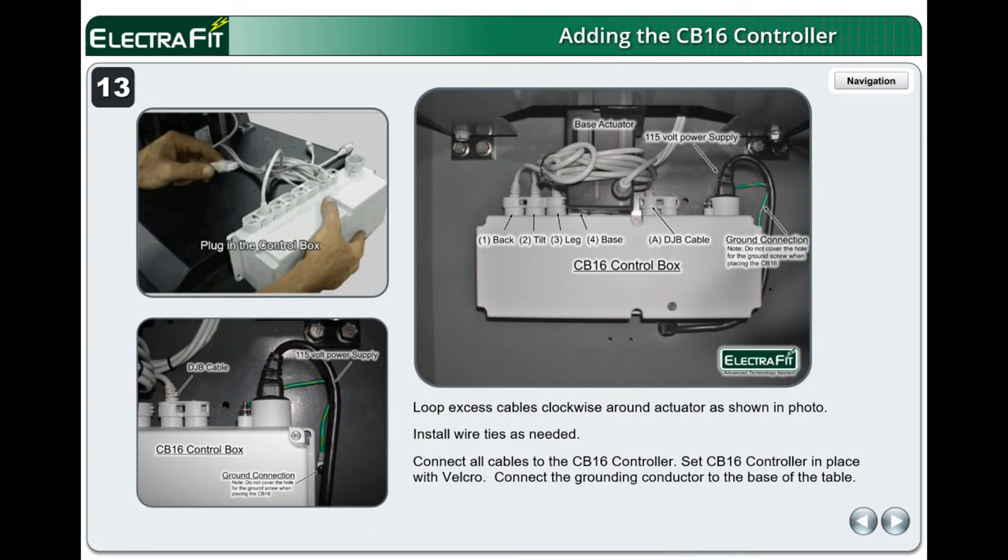Loop excess cables clockwise around the actuator as shown in the photo. Install wire ties as needed. Connect all cables to the CB-16 controller and set the CB-16 controller in place with Velcro. Connect the grounding conductor to the base of the table. Note: all plugs must be fully seated for the table to function.